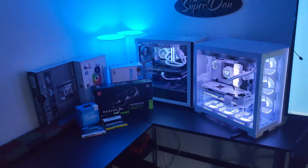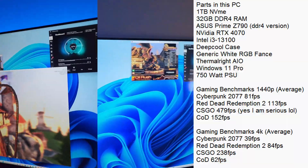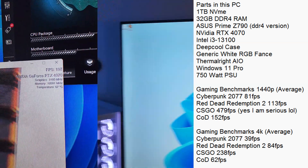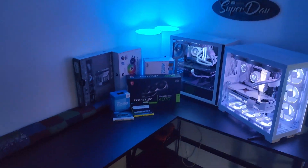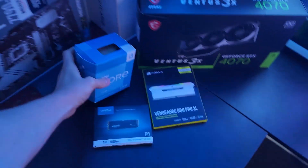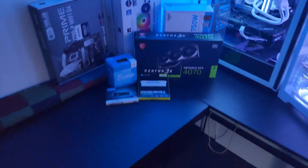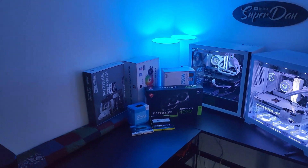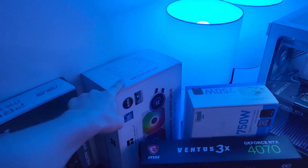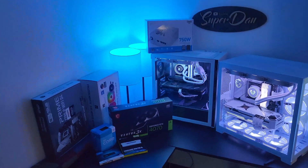My camera ended up shutting off when we were installing the memory, installing Windows, and doing all the benchmarks. I'll have some benchmarks on screen for you. The parts we used: ASUS Z790 motherboard, Intel i3-13100, one terabyte NVMe, Corsair RAM, MSI RTX 4070, 750-watt power supply, and the Thermal Right cooler. Three days later, I'm driving this build down to its new owner.